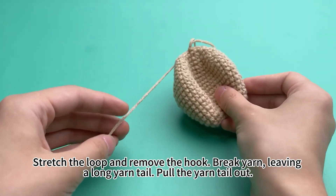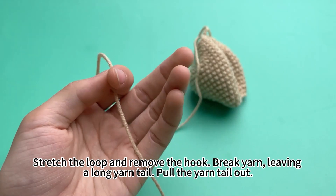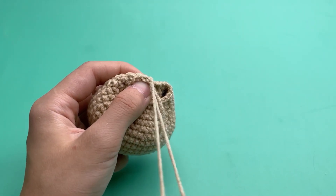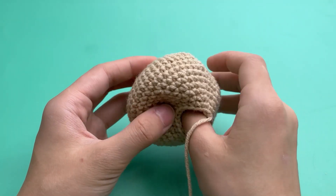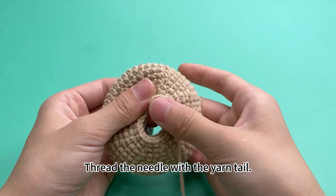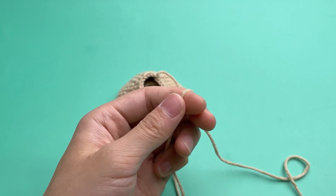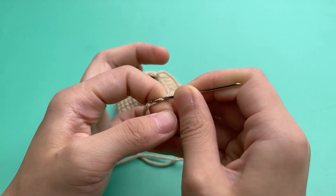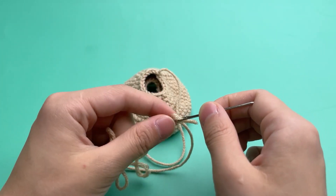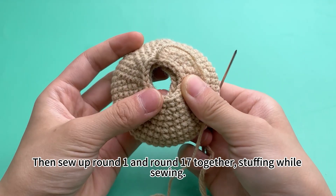Stretch the loop and remove the hook. Break the yarn and leave a long yarn tail. Pull the yarn tail out. Thread the needle with the yarn tail and continue to sew together.